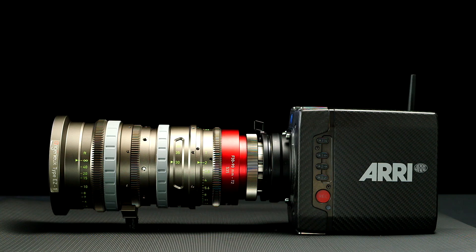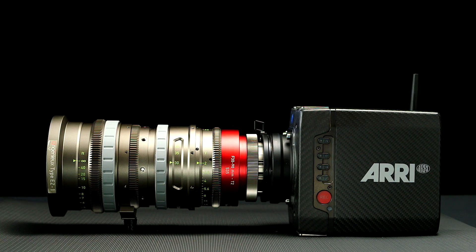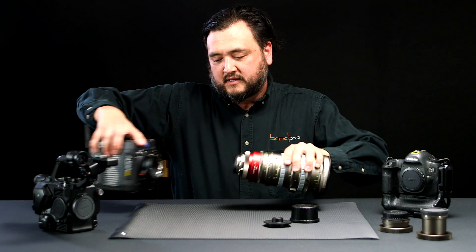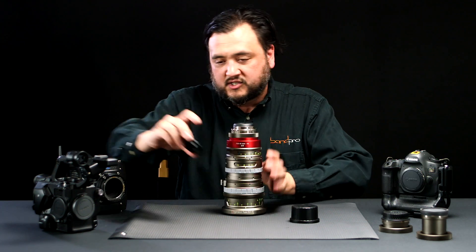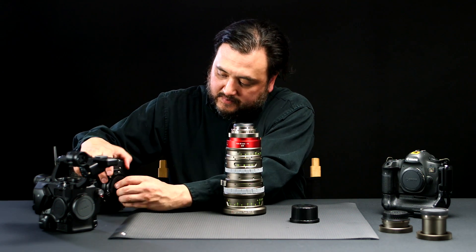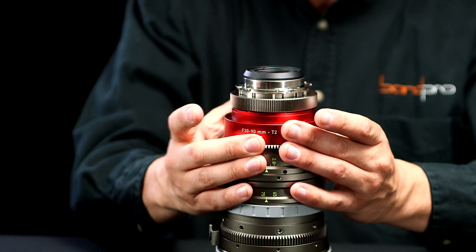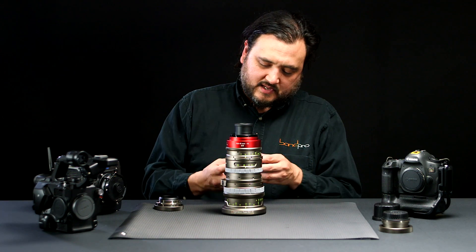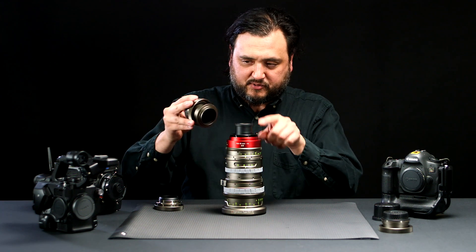And it'll just go right on. Let's say I have another camera in my arsenal here like this FS5 and I want to switch over to that. Instead of using an adapter, this ring just comes right off here and you have an index mark here that lines up with the pin.